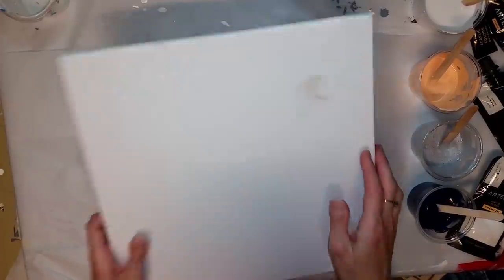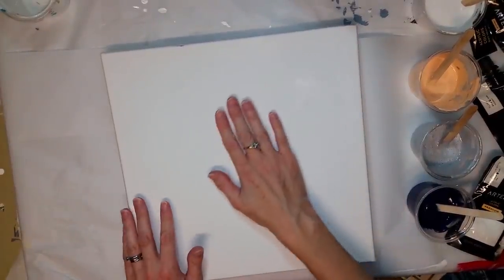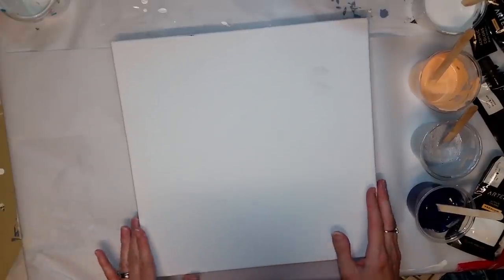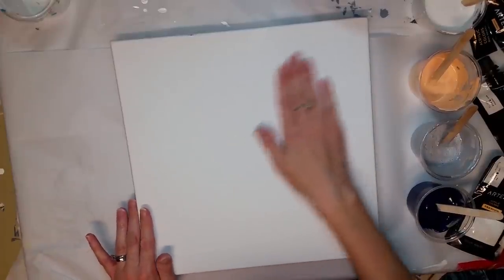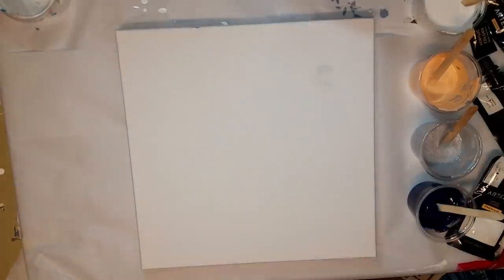This is pre-gessoed. It's a really, really smooth surface. It feels really good — it just feels really soft compared to other canvases I've used. You can really feel the gesso. I know some people go over their pre-gessoed canvases. I do not. And this definitely feels like you would not need to even if you normally do, because it has just a really nice surface.